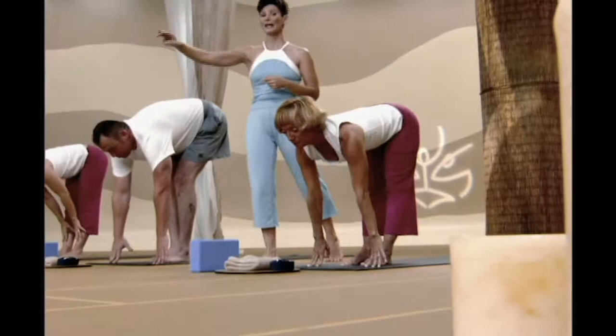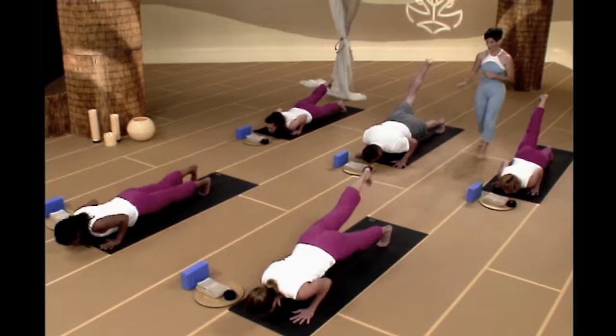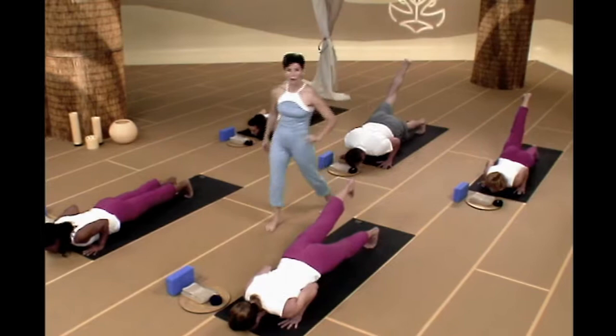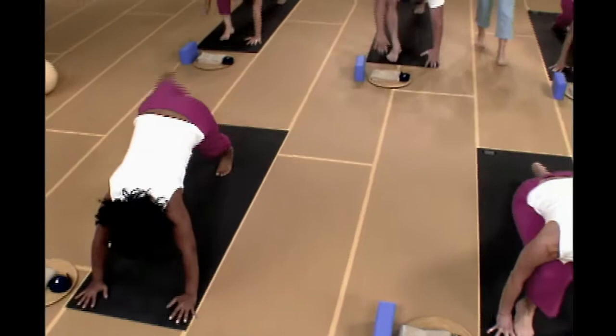Inhale, look up and lengthen through your spine. Exhale, walk or jump back to a plank position. If you're feeling real good today, let's pick your right leg up as high as it'll go, and we're going to lower down to the count of five: one, two, three, four, five. Let's go two breaths in chaturanga, working through your left leg. Inhale, roll forward into up dog. If you're feeling great, keep that leg up here. Exhale, push up if you'd like and float on back to down dog. Right foot comes forward — come on up into warrior one.